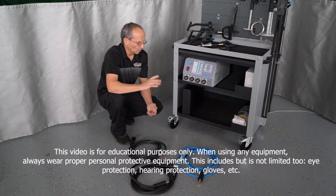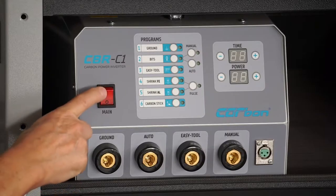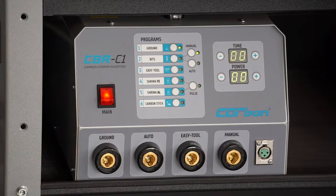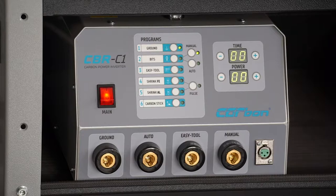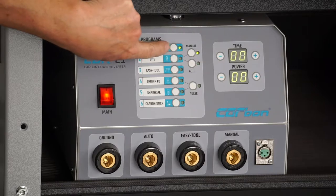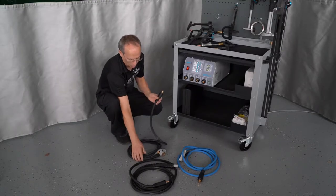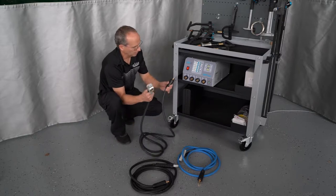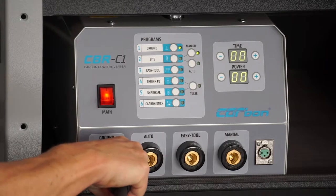We're going to go over turning the machine on — plug it into the wall. This is your power switch. The machine will come on. We've got a couple of connections down here. We're going to start by doing our ground. So you can see the ground highlighted up on this picture right now. All we're going to do is take our ground clamp and plug this wire into the ground, snug that up.